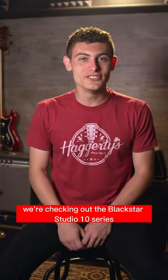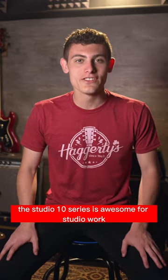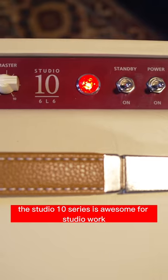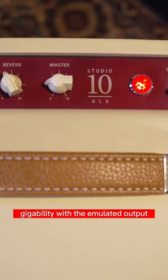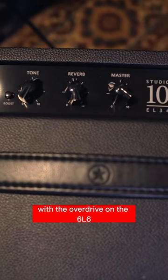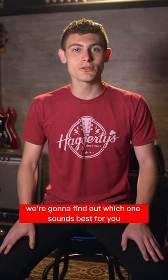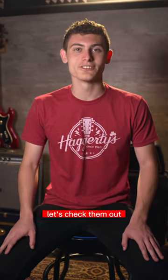Hey guys, today we're checking out the Blackstar Studio 10 series, the 6L6 versus the EL-34. The Studio 10 series is awesome for studio work, gigability with the emulated output, as well as in-home practice. With the overdrive on the 6L6 and the boost on the EL-34, we're going to find out which one sounds best for you. Let's check them out.